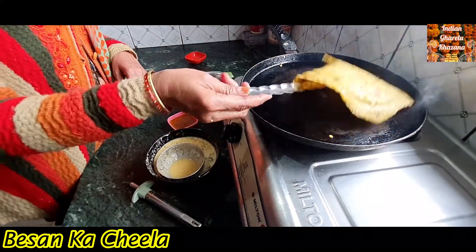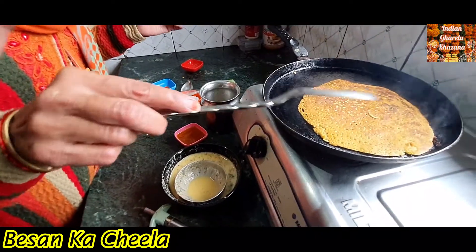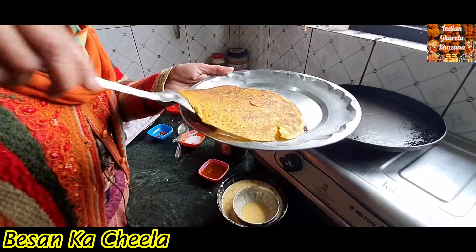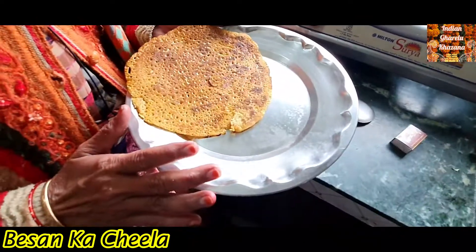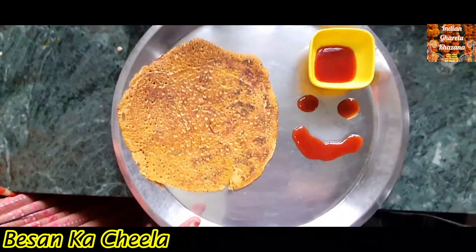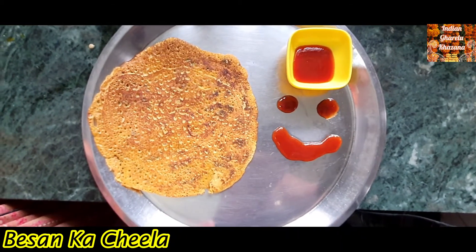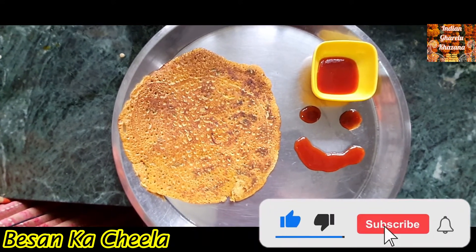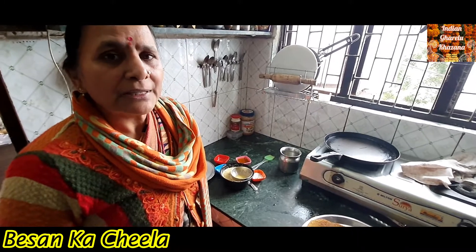I am ready. I hope you enjoyed this video — if you like it, please like and comment. Don't forget to join the channel. Thank you, we'll see you next time.